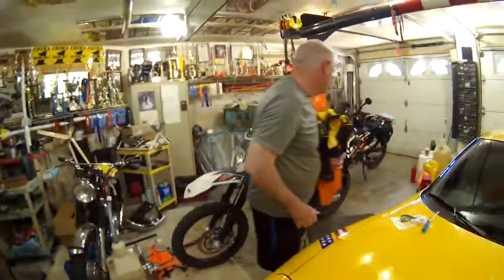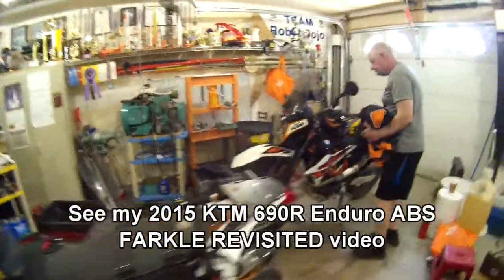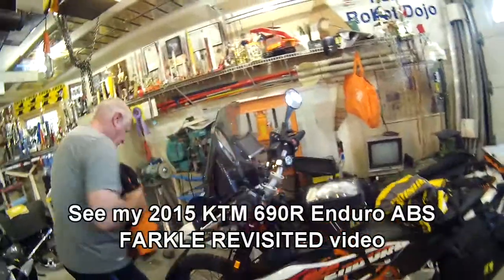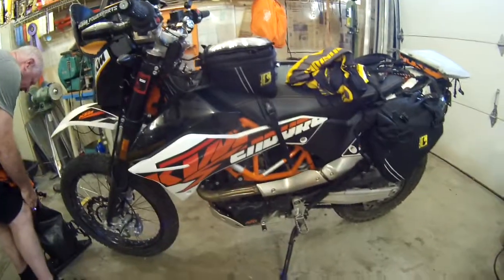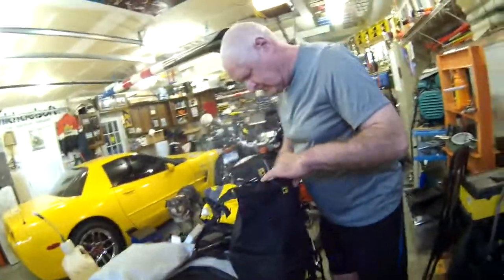We're going to be doing some comparisons of stuff we've done and how it all worked out. But before we do that, Ron is going to show us how to put on a center stand on your KTM 690 Enduro. Go ahead and talk about it right there, Ron.